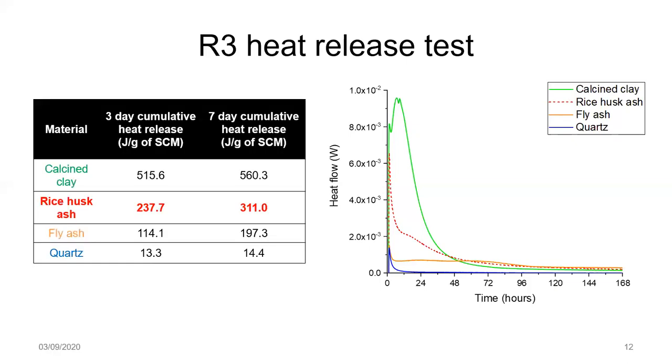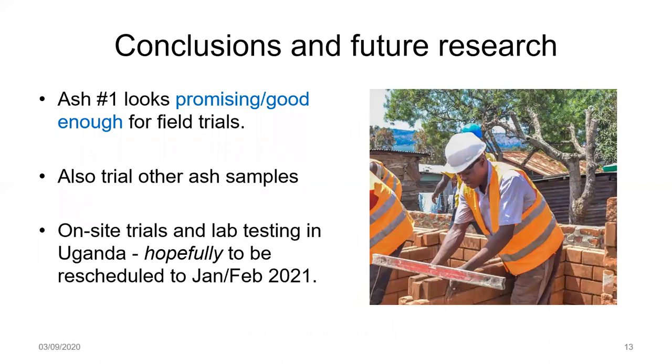We have similar observations looking at the numerical values for cumulative heat release at three and seven days. We can broadly conclude that this particular rice husk ash sample, despite being unoptimized and unprocessed after receipt, has an intermediate level of reactivity. Moving forward, this ash looks at least good enough to use in field trials and block production. We'll also be looking to source other ash samples — the factory has said they'd be willing to burn 100% husk as well. We apologise for not having more experimental data, but due to COVID that wasn't possible. We're hoping to start things properly early next year.